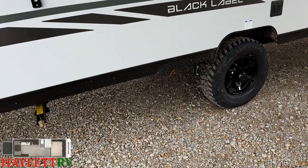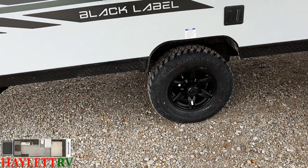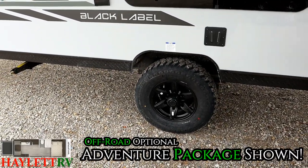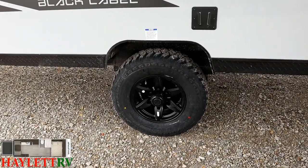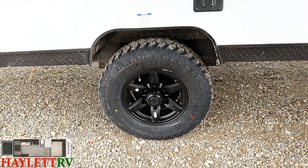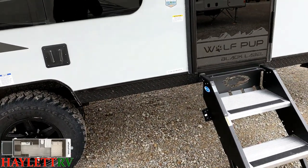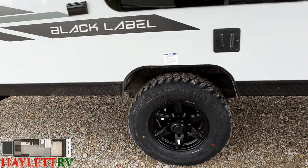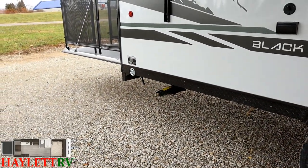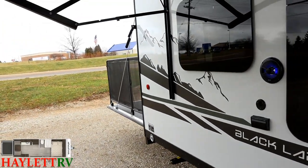This RV has the Adventure Package, which is standard here on the 18RJB. It is a bigger, more aggressive tire, very much like a GeoPro with an off-road package. It has an axle riser kit, and then it puts a strip of diamond plate all around the skirt of this thing just to help any kind of stray stones, sticks, or brush from scraping up that gorgeous high-gloss fiberglass that we get in the Black Label package.